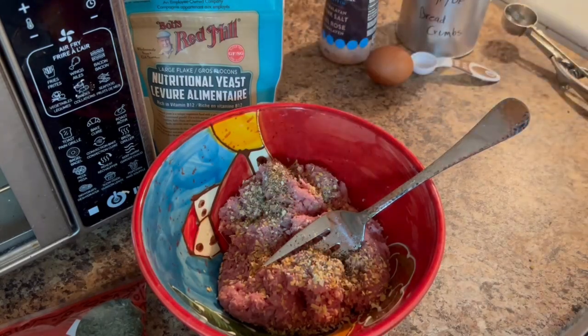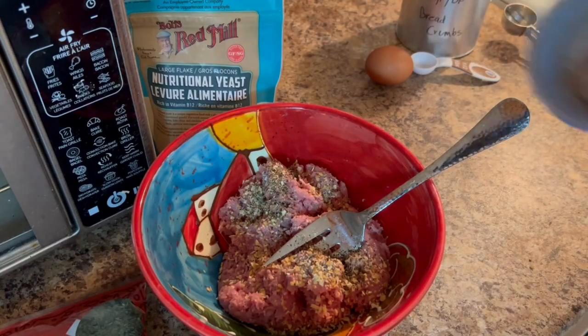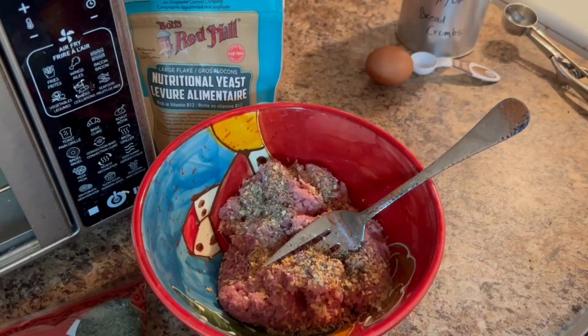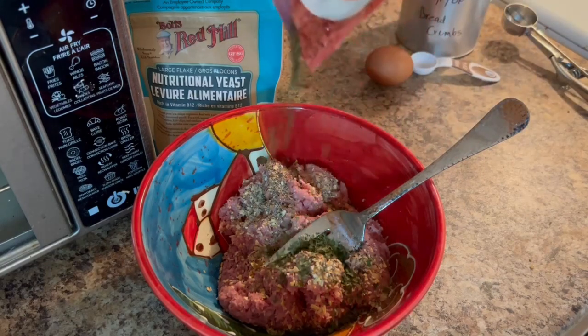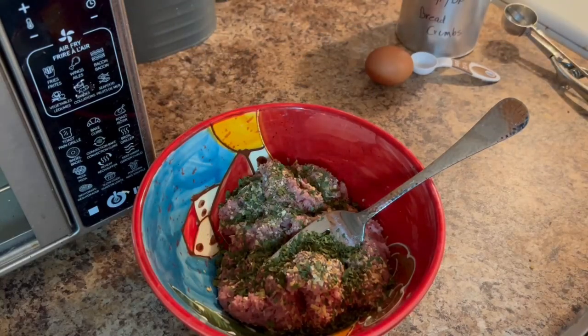I'm then going to be adding some onion flakes, some salt, some pepper, flaked parsley, as well as nutritional yeast to boost the protein level and also the cheesiness of these meatballs. I'm also going to be adding the gluten-free breadcrumbs as well as an egg, and then combine this all together.